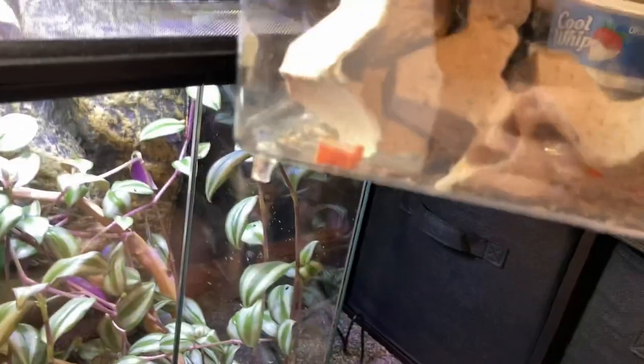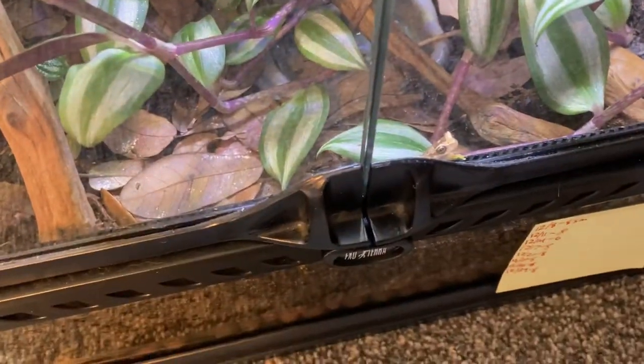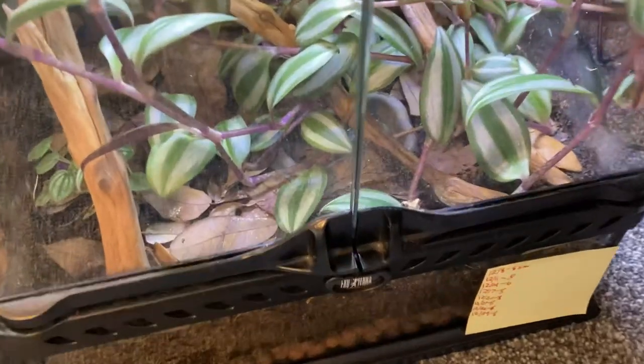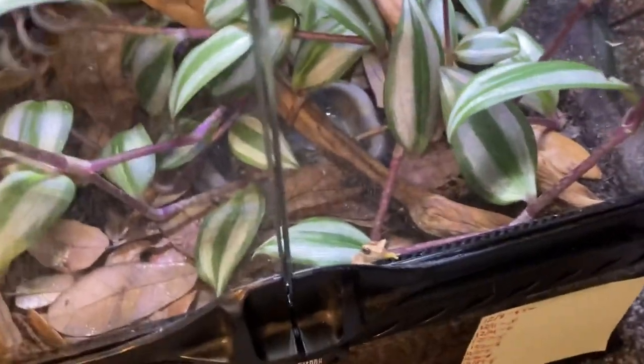I did switch them over to small crickets and they have been chowing down on those and they are getting a little bit bigger. At night time they're always hanging around this water bowl and searching for food.